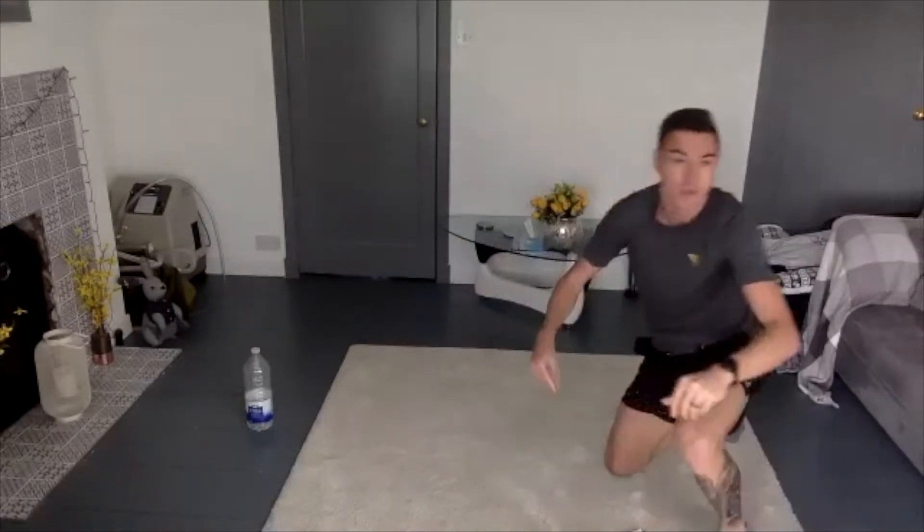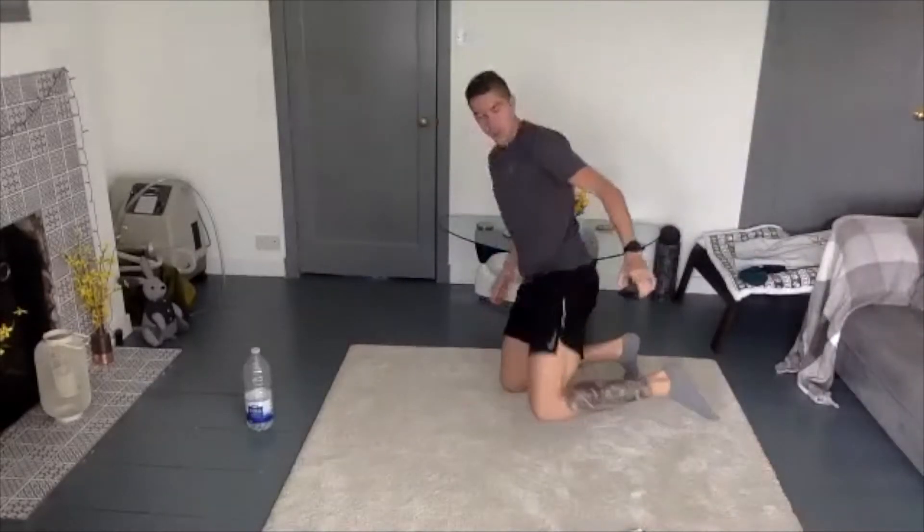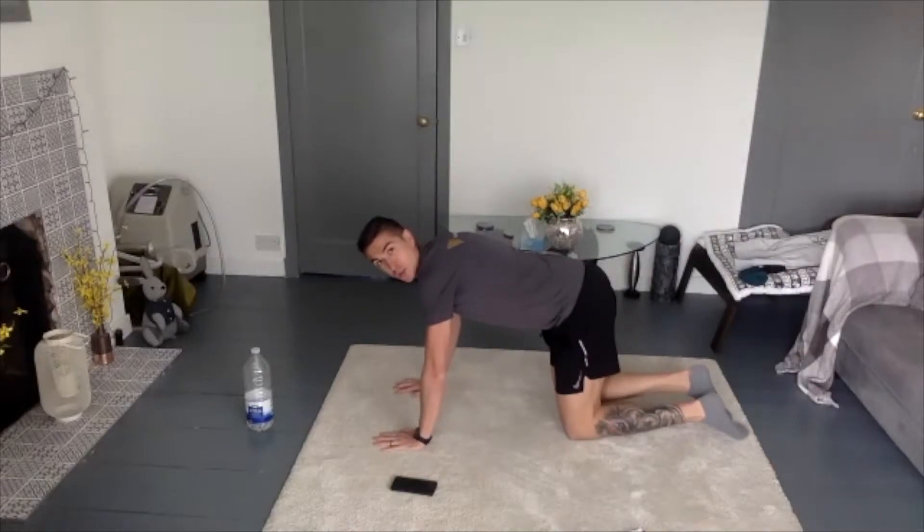We're going to get into position, I'm just going to get the music on and we're going to get started. Alright guys, are we ready? We're going to run into the supermans on all fours — 20 reps on one side. Are we ready? In 2, 1, and let's go.